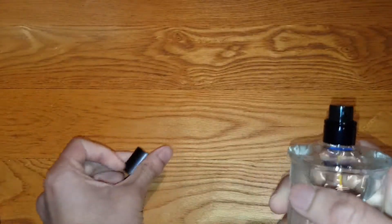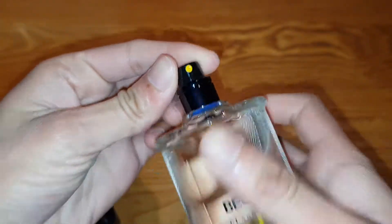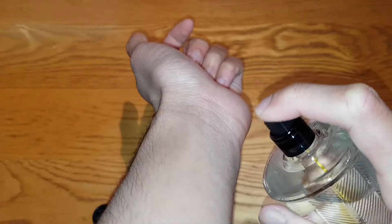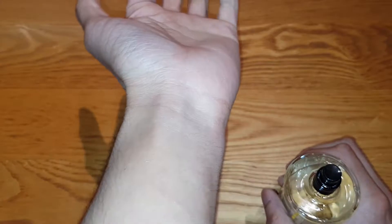Let's go ahead and open this. Where's the nozzle? There's the nozzle — wow. They've even put a small accent there to make it orange, which is pretty cool of them. Let's go ahead and spray this. Oh my god.